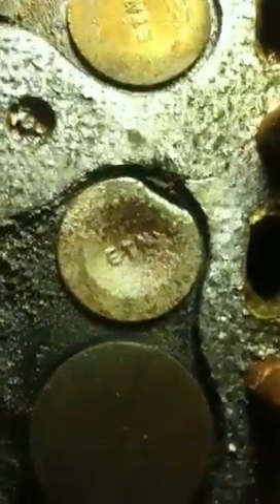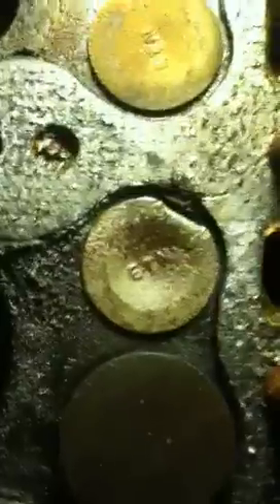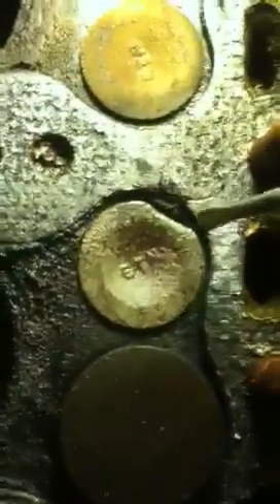I was having low compression in cylinder number two — I was getting about 40 to 45, versus 100 in all the others. I thought it was the rings, so I pulled the head, and this is what I see. That doesn't look right. In fact, I can get a small screwdriver in there.